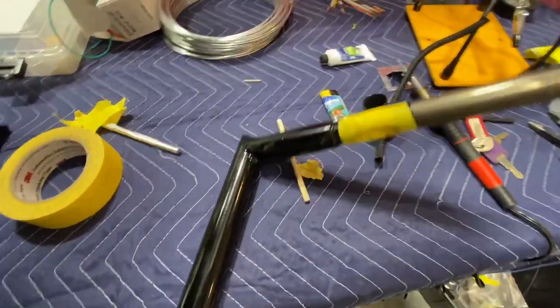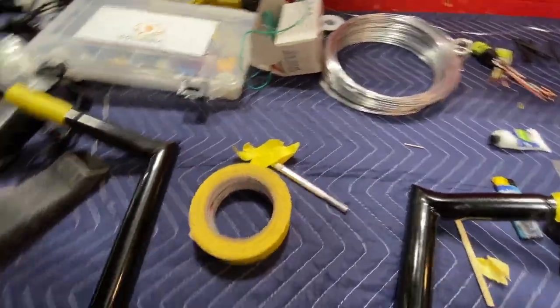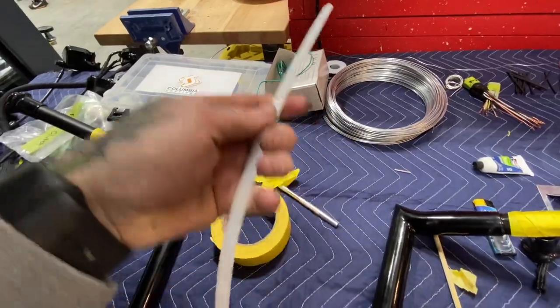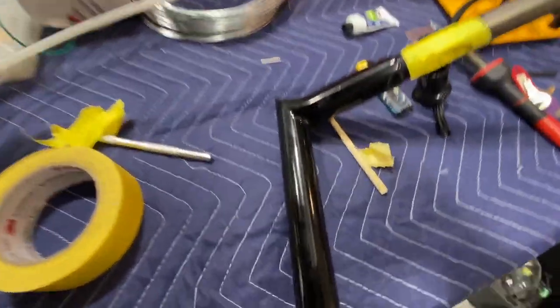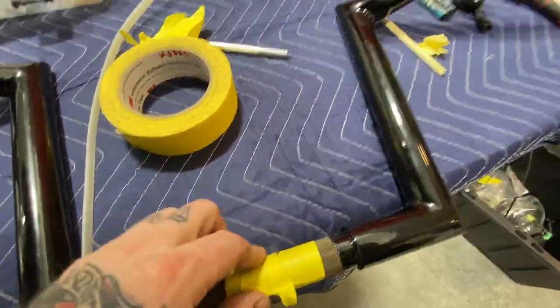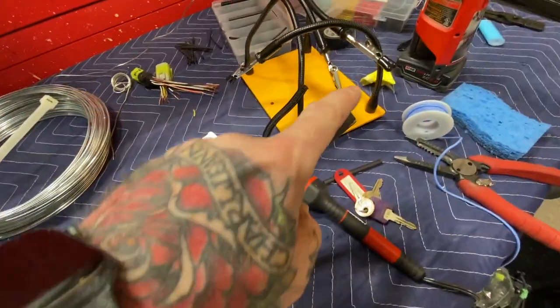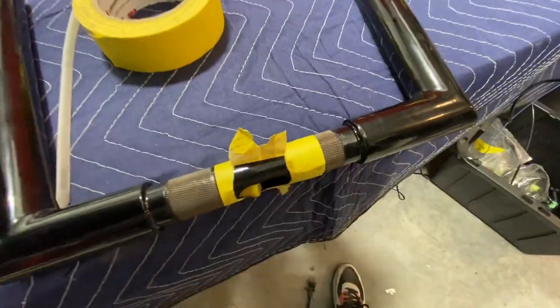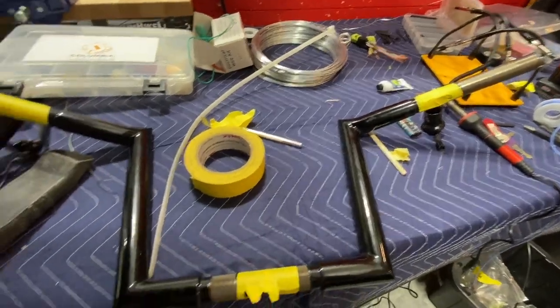Hit a bit of a standstill here. My old system I had a zip tie and I used to be able to just fish wires down all the bars I've been doing, but these have the craziest angles on them. Basically what I need to do is put a plug here and use a vacuum to pull a string through the top and pull it through, but I don't have a string so I'm going to go track one down and we'll keep moving.